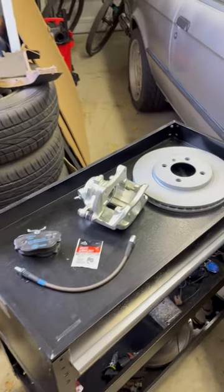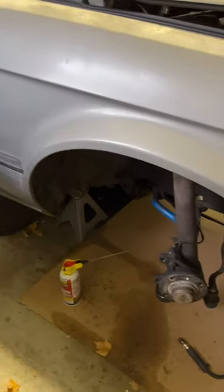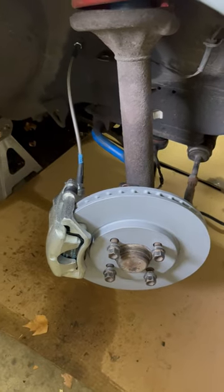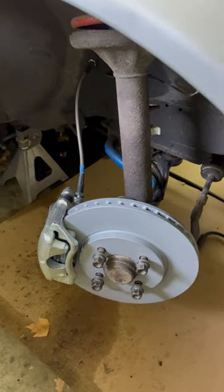I have all of my new bits prepped here on my cart, ready to go for install, and we just have to do the reversal now to get everything back together. And look at this finished product — nice, shiny parts.